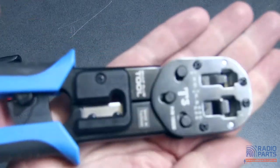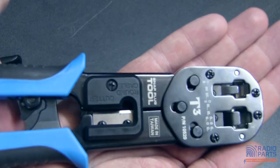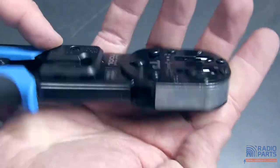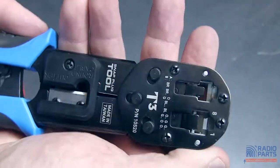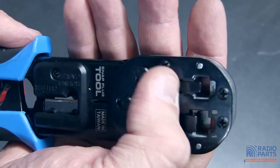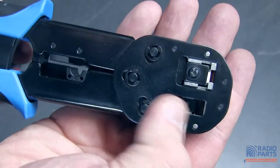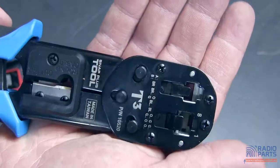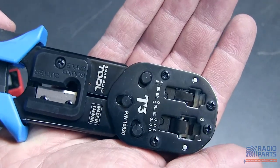On the bigger tool you can see the same sort of thing. You've got a stripper and a cutter at this end. You've got an RJ45 with a cutter, and you've also got an RJ12 socket — a 6P6C on this side — that doesn't have a cutting blade on the back. So for traditional telephone cables as well, you can use the same tool.